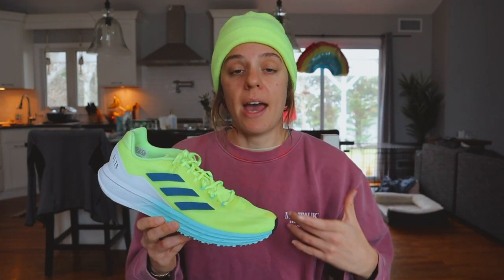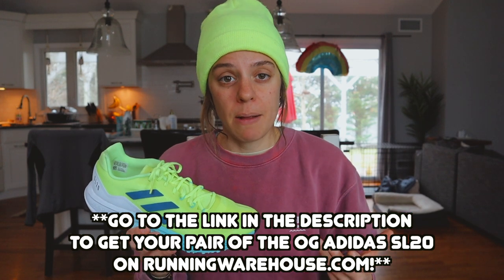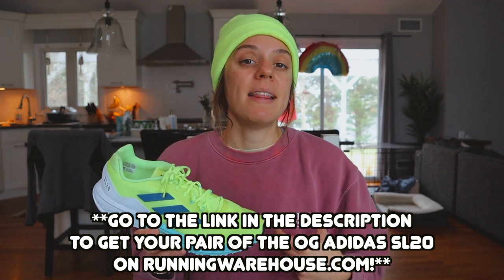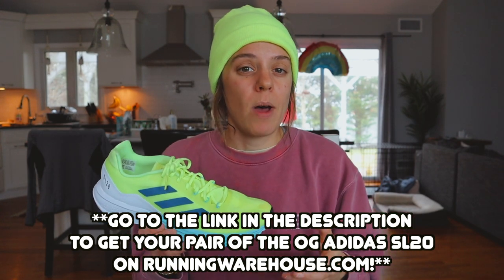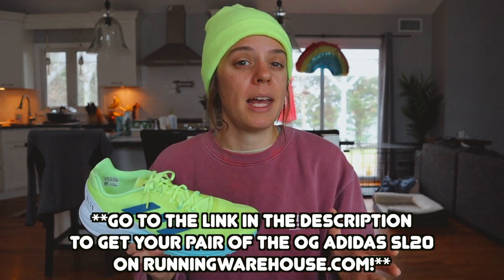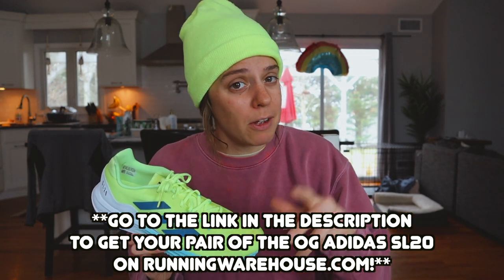The Adidas SL 20.2 isn't available on RunningWarehouse.com just yet, but it is available on Adidas's website for $110, which I think is exactly the price point this shoe needs to be at — it needs to compete with the Kinvaras of the running world. Very reasonable price. The original SL 20 is available on Running Warehouse at wildly low discounts, so I'll link those below. Keep in mind that's an affiliate link, which just helps out my channel so I can try more shoes and hopefully help you make a better choice.